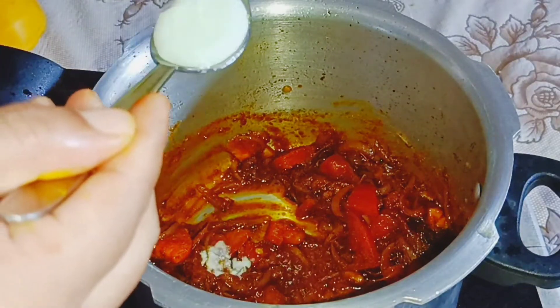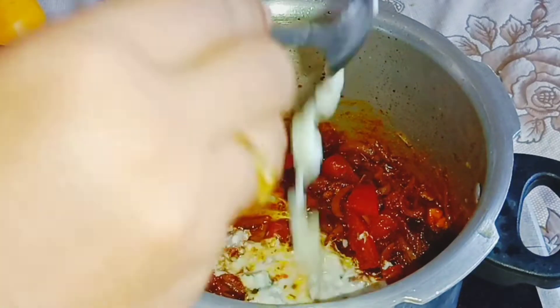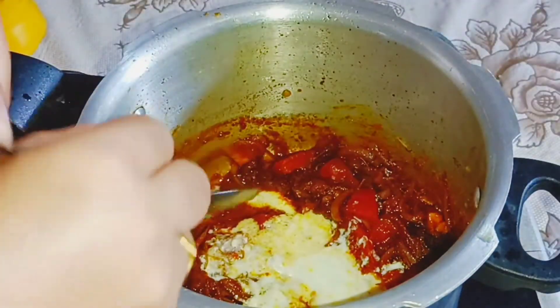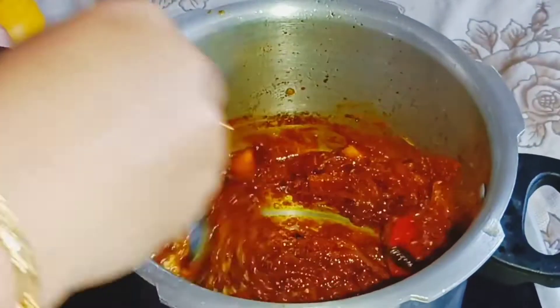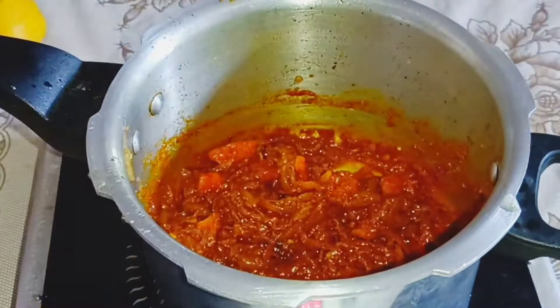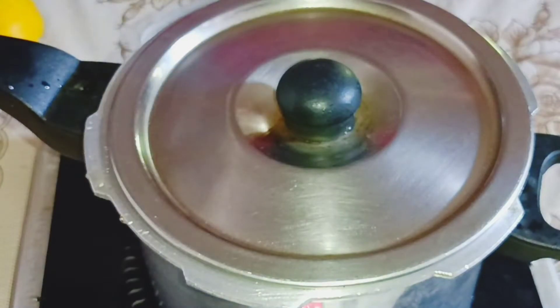I am using 3 tablespoons. I will put it in the bag.